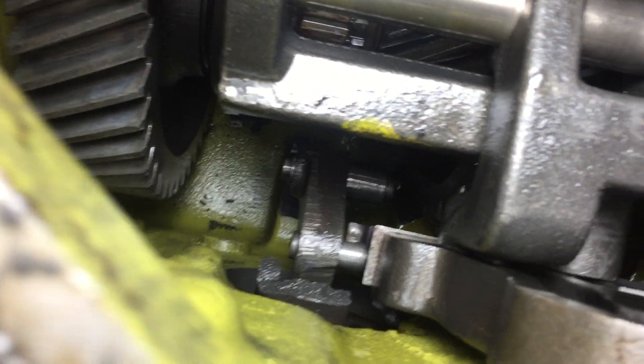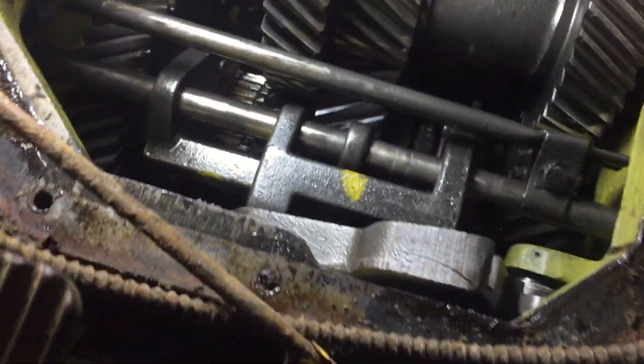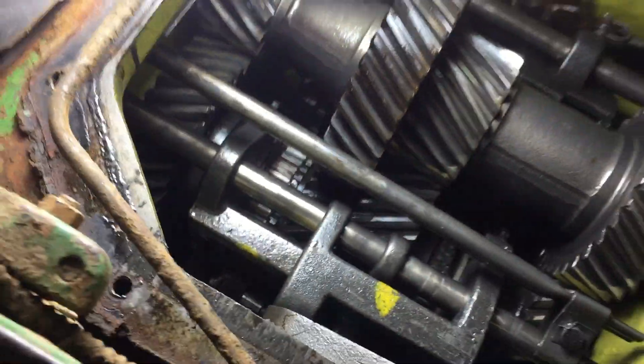I just want to give you guys a quick update — everything else seems good and everything rolls over fine. I haven't found any broken teeth in here either, so I'm not 100% sure what would have done that. But I'm now going to have to split this transmission on this 5020, so there'll be videos coming up on that on Ben's Build.